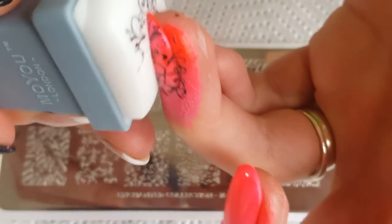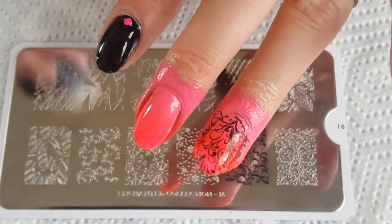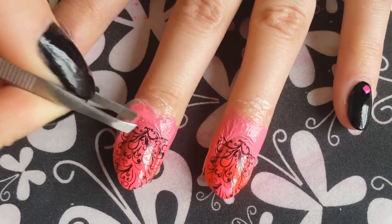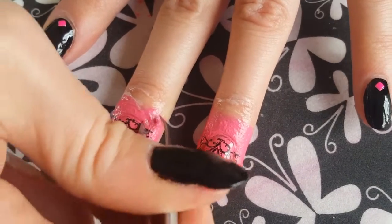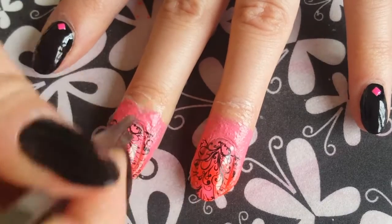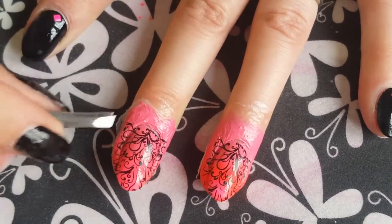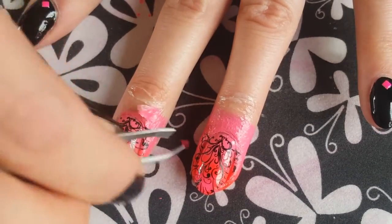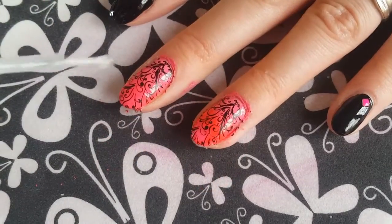And as you can see it goes on nice and easy — beautiful design. So here I'm just breaking the seal of the paint so I can take off my liquid latex with ease. If you don't do this, I find that it starts to pull off the design as well. Look how easy that comes off — perfect.